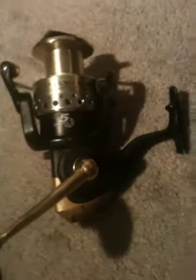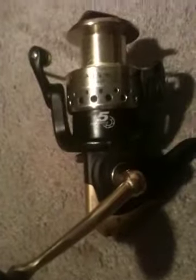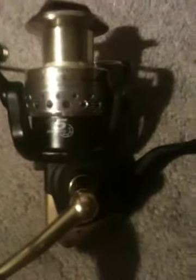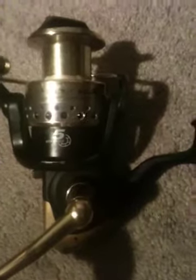Hello YouTubers, thanks for watching. This is a video on an Okuma Salina. I don't know if that's how you say it — it's S-A-L-I-N-A, Salina. This is the 65 model, which they also make in an 80 and a 50, and I believe they make one even smaller than that, but I'm not 100% on that. This is an Akuma.